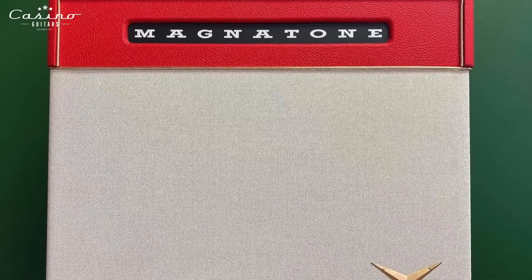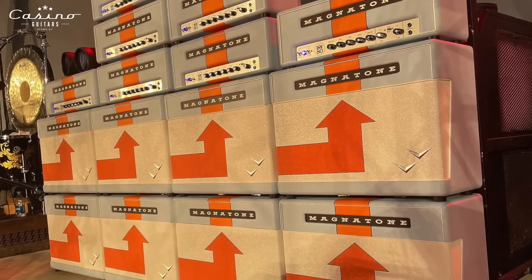Now, other amp companies that do this — good old Magnetone. You can ask for different colors, different grill cloths, different piping. On Magnetones you can pick whether you want the chevrons to be gold or chrome. You could probably even do black chevrons for a full blackout look — I think I saw one like that at CME. We're obviously Magnetone and Two Rock dealers, but work with whatever dealer you have. These are great amp companies — I don't care where you get it from, just have great fun playing guitar.